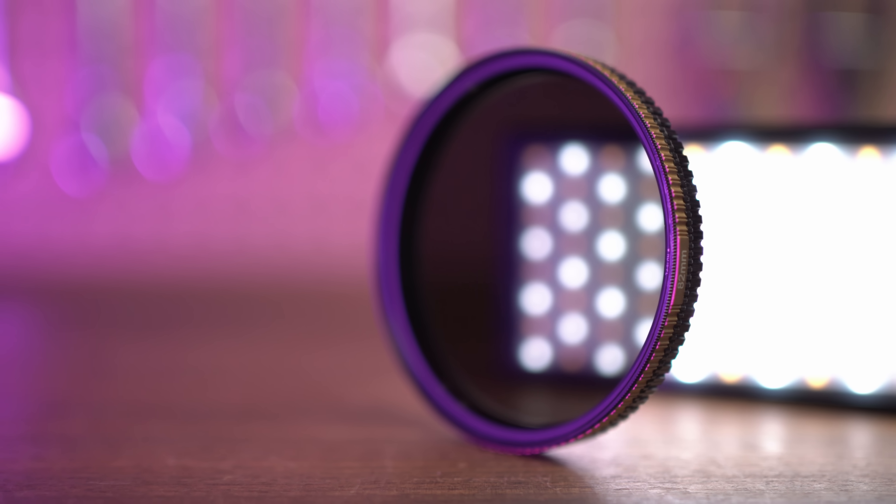Let's start off with a filter. In my variable ND round-up video, I said that if you know the reduction that you're going to need, then you'll generally get better quality and usually pay a lot less if you just get a fixed ND filter — to which many of you asked, well, what about polarization? And usually that means you'd have to stack filters, but if you get a combo ND and polarizer filter like this one from PolarPro, then you don't need to.